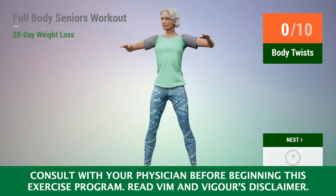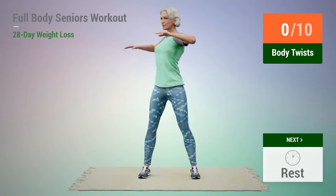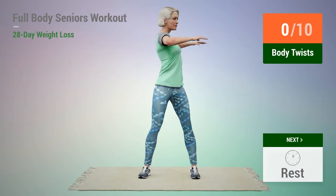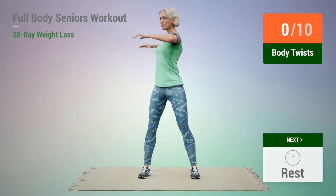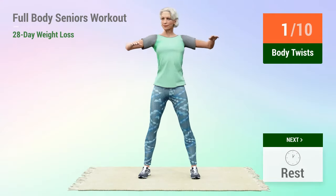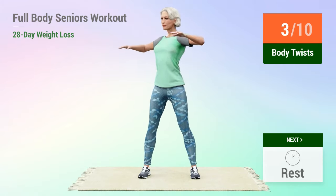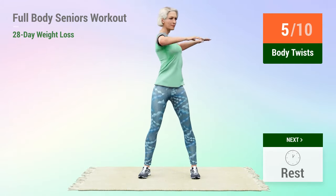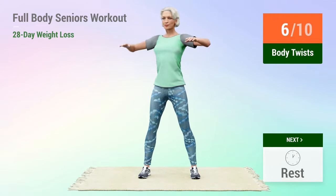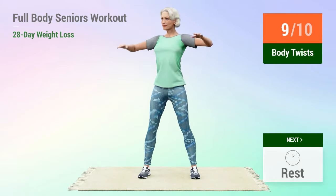Next exercise: body twists. In 5, 4, 3, 2, 1, go. 1, 2, 3, 4, 5, 6, 7, 8, 9, 10. Rest time.